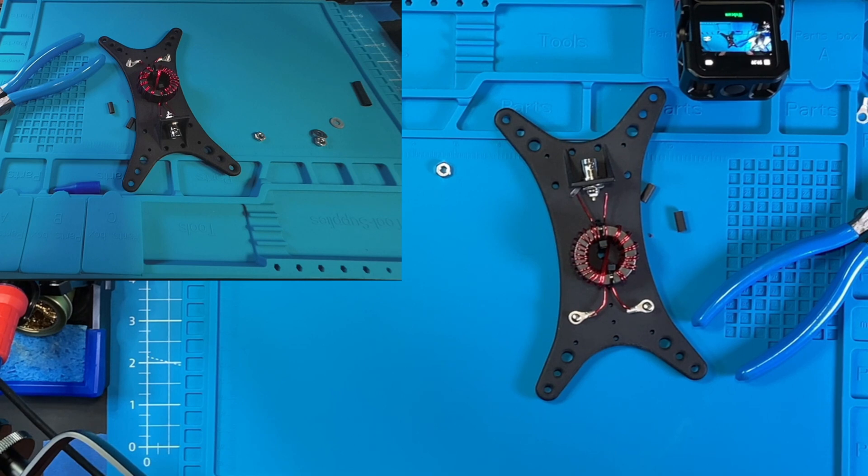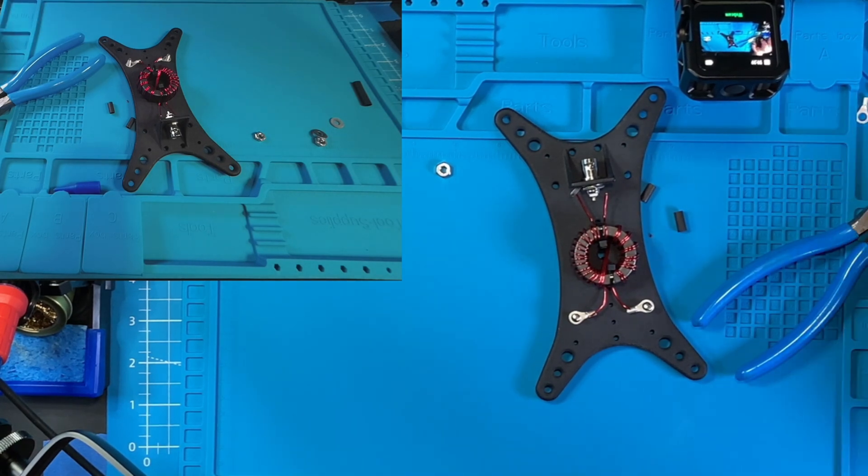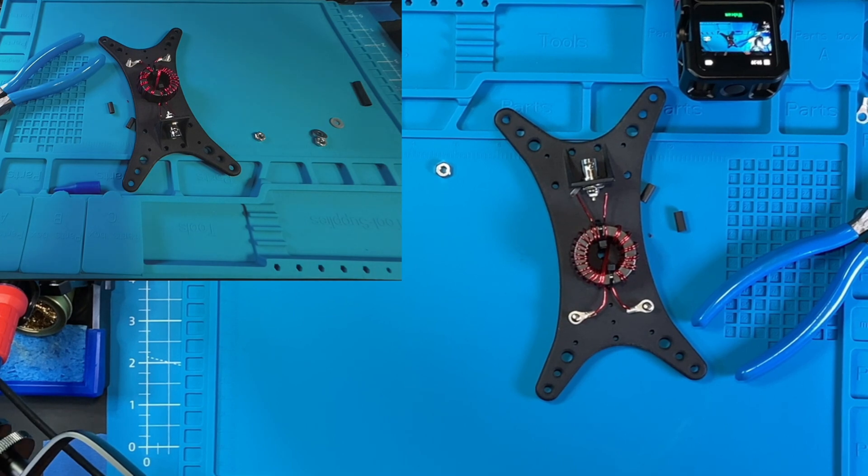Let's strip the enamel off all four ends of those wires so we can get to soldering. I'm going to use a Dremel tool — you can use many different things: sandpaper, a razor blade, a knife. I'm going to use a Dremel tool with a sanding drum on the end of it because I own one.